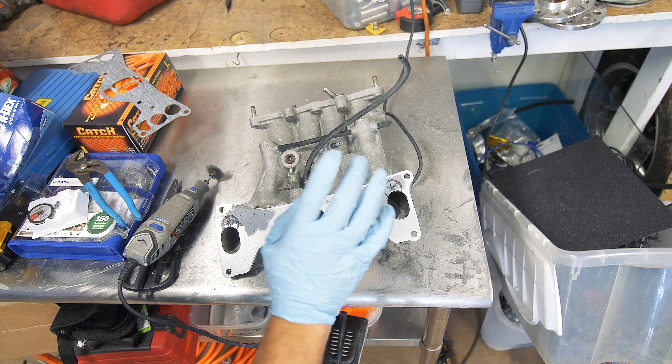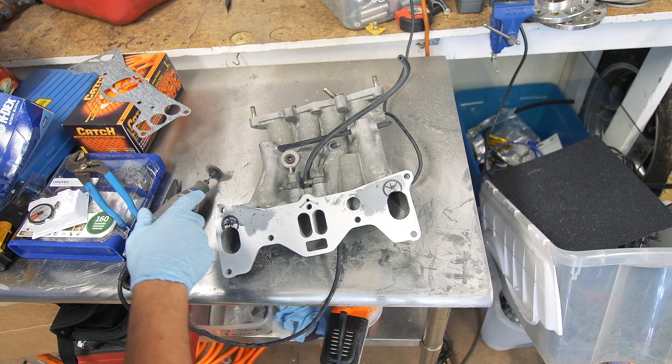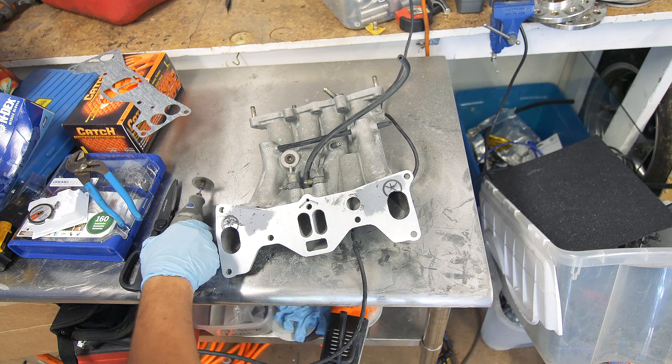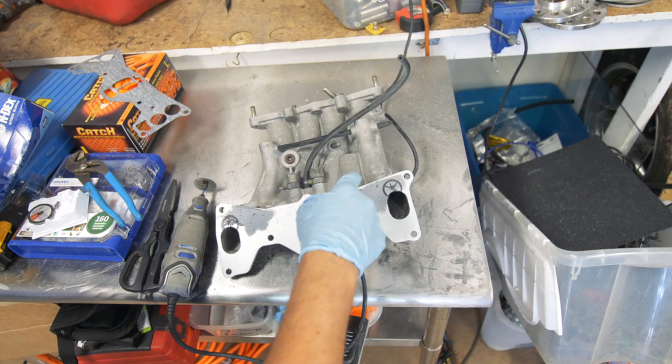Those stone grinding bits did not cut for squat, so what I'm going to try is this carbide bit — hopefully this does the trick. Even with the carbide bit it does seem to take a while to cut a lot of this material away, so I'm going to use a metal cut-off wheel to get a lot of the area out first and then use the carbide bit to clean it up.